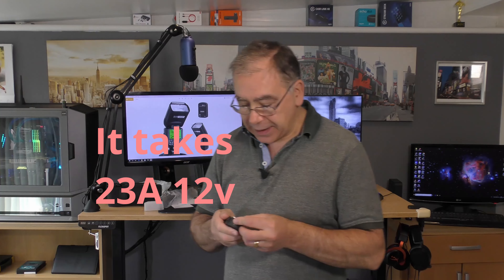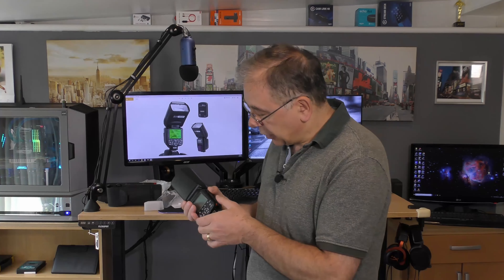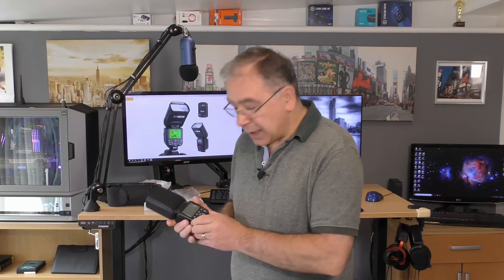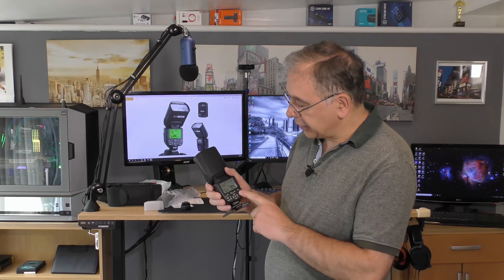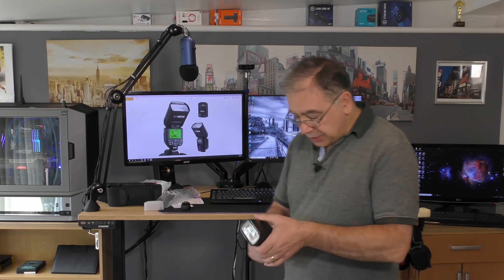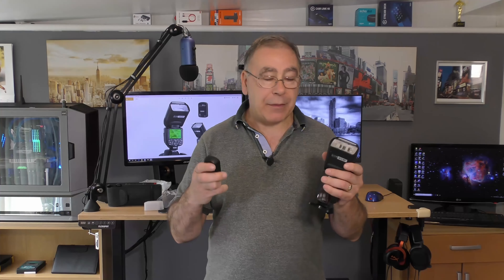The double-A's go in alternating ways. To turn it on you hold the on/off button for a few seconds until it comes on. It's set on slave mode - you've got master and slave. I'm not sure what the master bit does but I know you need slave so that the camera can control it. To test the wireless connection you press the test button and it flashes.